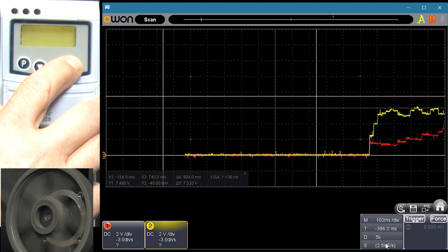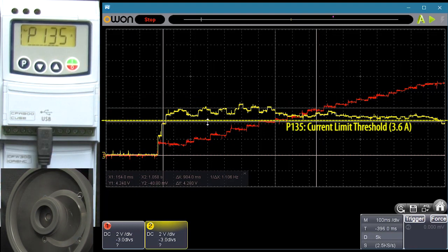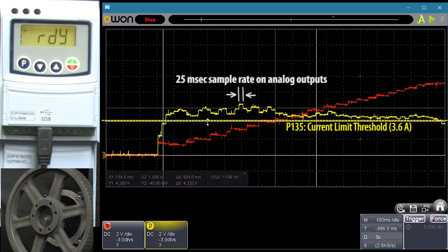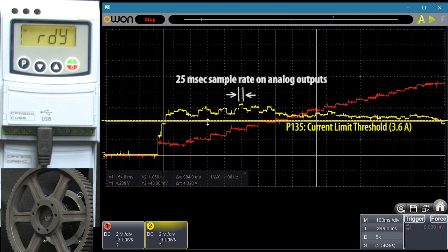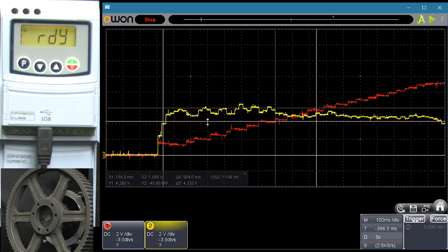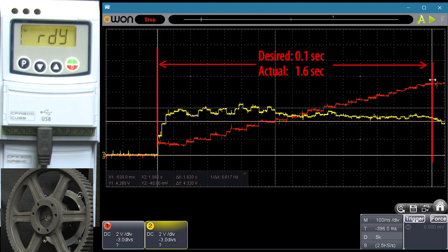Start the scope, hit run, stop. Our new current limit threshold is here at 3.6 amps. It looks like the drive is only updating the analog output every 25 milliseconds, so we get this stair-step effect instead of a smooth curve, which means we have to use our imaginations a little bit and just know that there are some fast transitions here that we can't see on this plot. But we can see the end result — the frequency output is definitely going into that ramp deceleration mode in several places to extend the ramp time and prevent an overcurrent fault. Looks like the 0.1 second ramp time we asked for was extended to a little over 1.5 seconds.